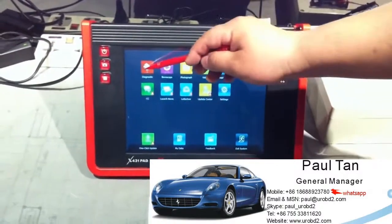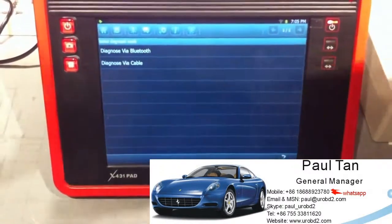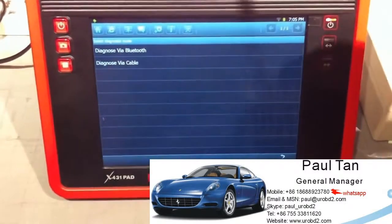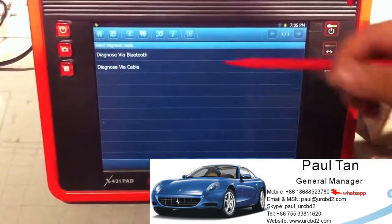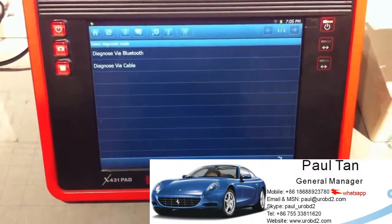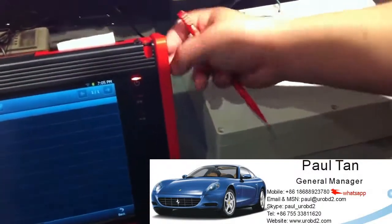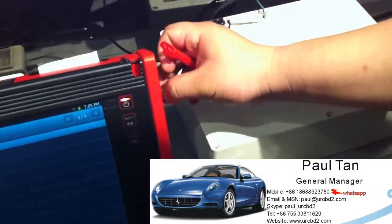We click diagnostic. Here we got two options: the first one is diagnose with Bluetooth and the other one is via cable. The Bluetooth connector is on the right side of the DBS X431PAT main unit.